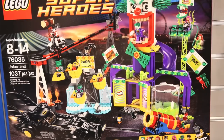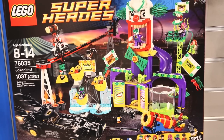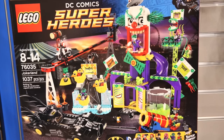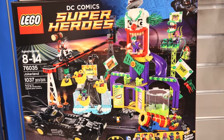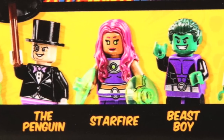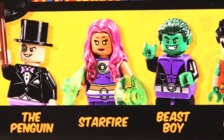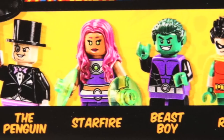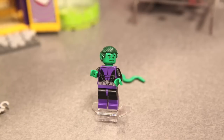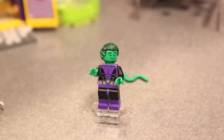Now let's move on to the Jokerland. This one will be retailing for $119.99 — pretty much the biggest DC set we've had so far aside from the Batcave. It's really exciting because we've got the debut of Beast Boy and Starfire in the same set. That hits me right in the childhood — my sister and I, our origins basically came from the Teen Titans animated series. Beast Boy has the overmolded boots in purple, which is really nice to see. I'm not sure why he's got little holes in his hands but I think that's just the Toy Fair display.